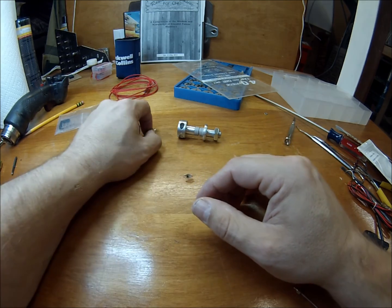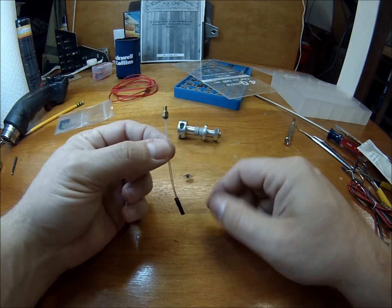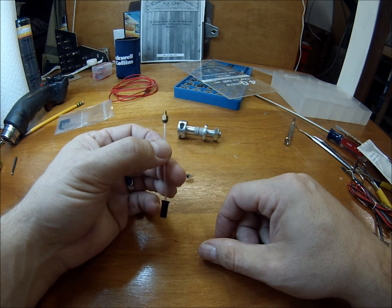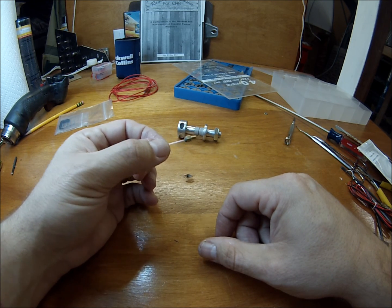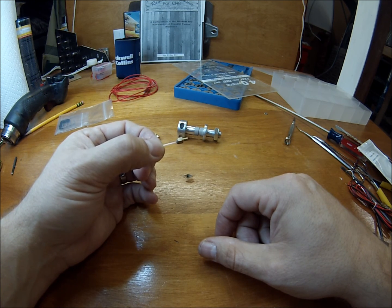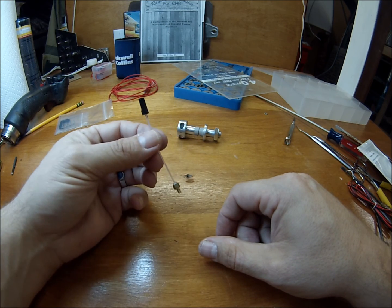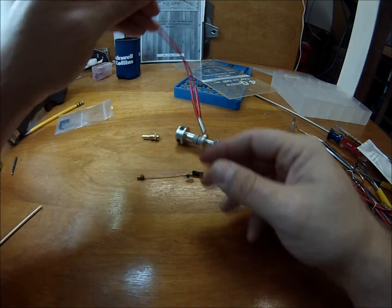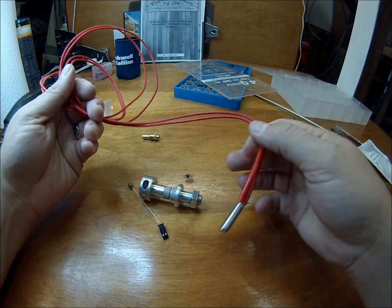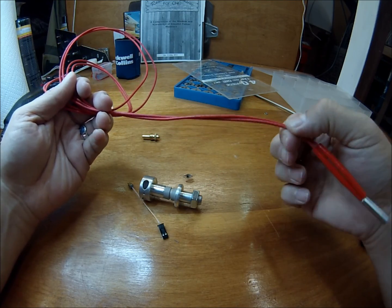The next thing you're going to need is the threaded thermistor. I got this along with the heater cartridge on eBay for about $12. It's essentially a 100K thermistor that's been JB welded into a 3 millimeter male-female brass standoff — it's a really nice little setup. The next part is the 40-watt heater cartridge. We're going to trim most of this off and cut it right about here when we get to that point.